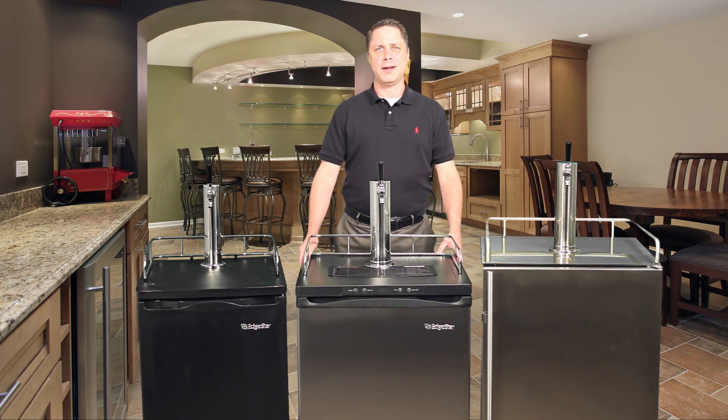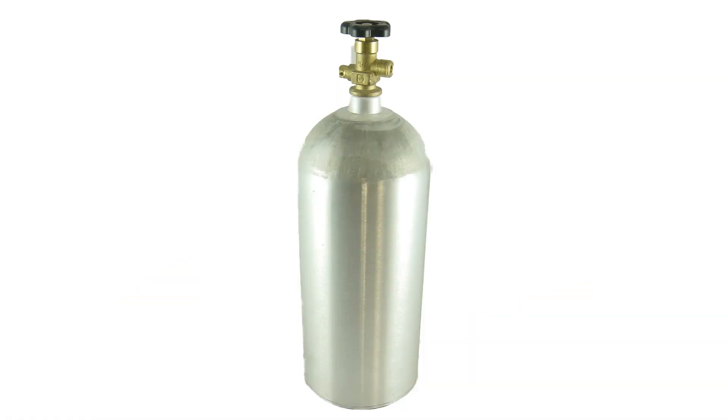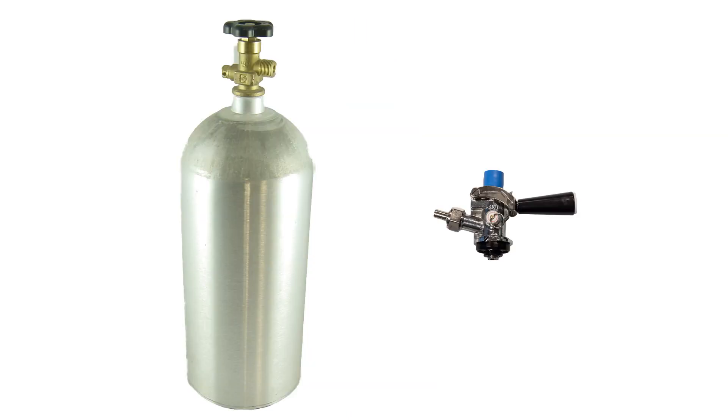For our purposes today, I'll be featuring three current models from our most popular kegerator manufacturer, Edgestar. To begin with, let's quickly review what all three models share in common. They're obviously similar sized refrigerator units designed to accept a keg of beer inside and dispense the beer up through the tower and the faucet on top. All units include a CO2 tank as well as a decoupler, allowing you to tap the majority of North American beers and come with everything you'll need to get started other than the gas inside the tank and obviously the keg of beer.